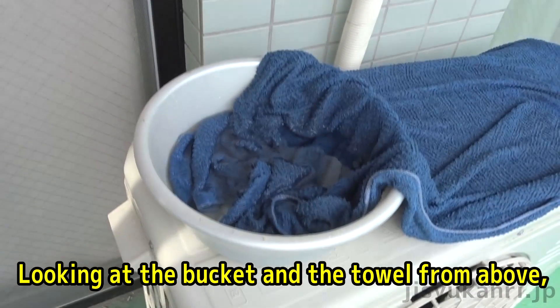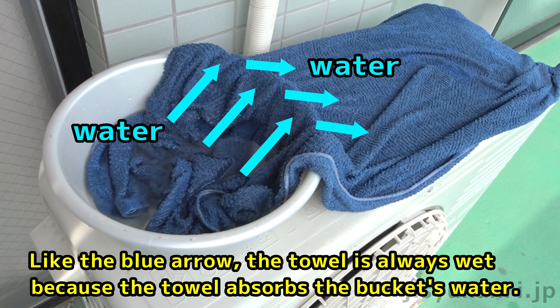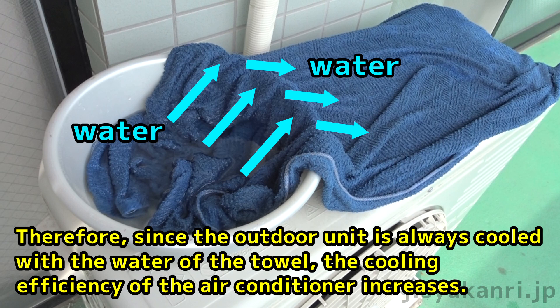Looking at the bucket and towel from above, you can see the towel is in contact with the bucket's water. Like the blue arrow shows, the towel stays always wet because it absorbs water from the bucket. Therefore, since the outdoor unit is always cooled by the water in the towel, the cooling efficiency of the air conditioner increases.